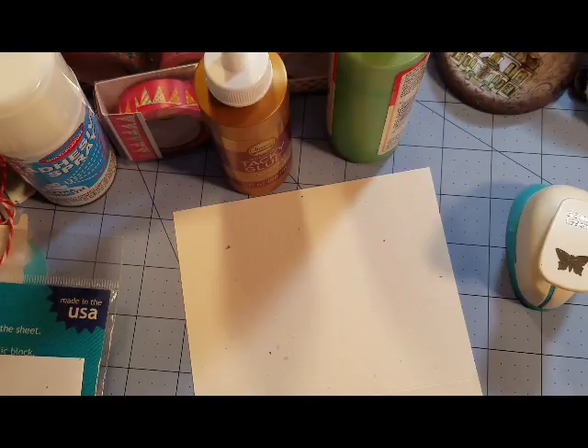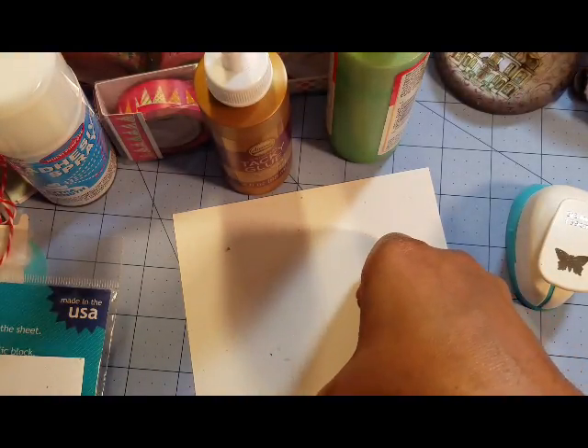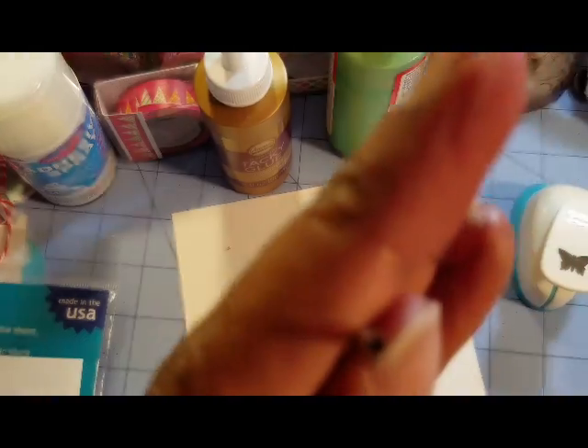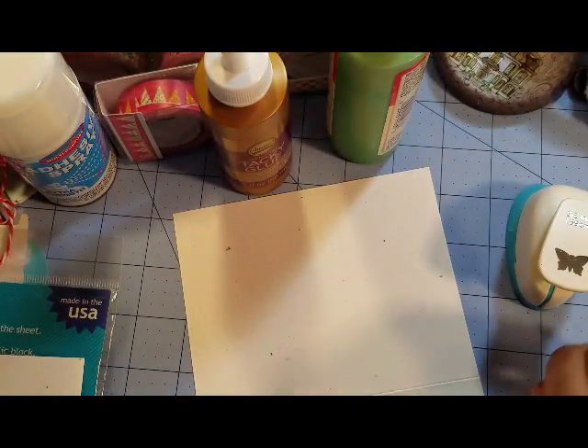I really need to find that little tip applicator to make the glue come out a little bit finer. This came in one of the glue things, but as you can see it has a wide opening — it's not very fine tip. I haven't had a chance to go online and purchase anything because I've been shopping locally.